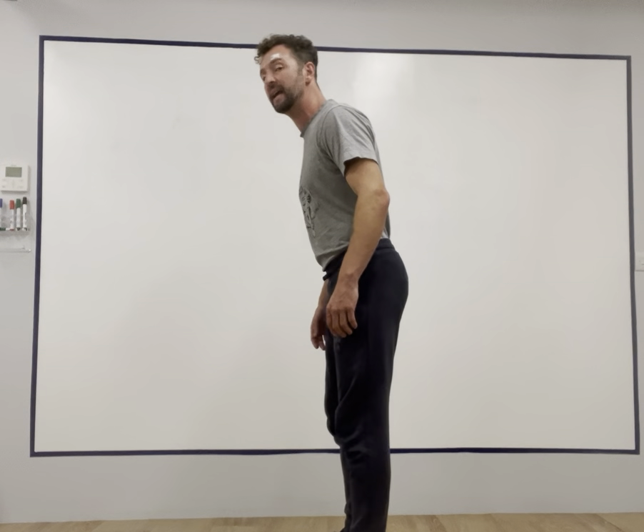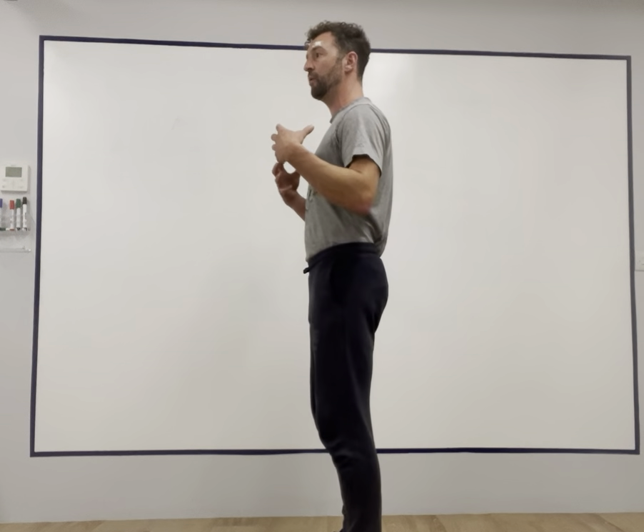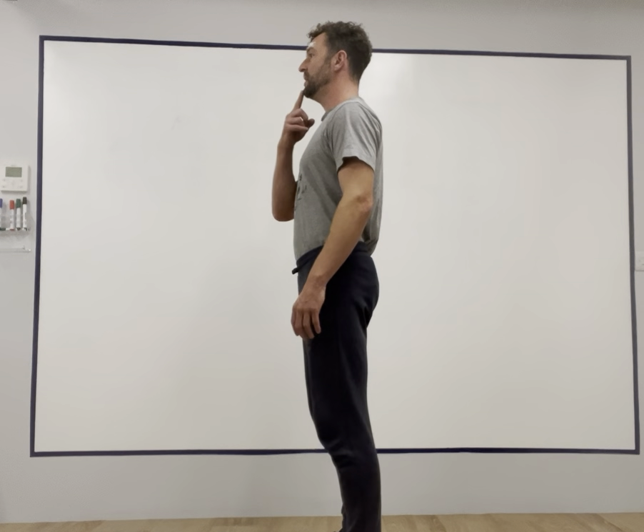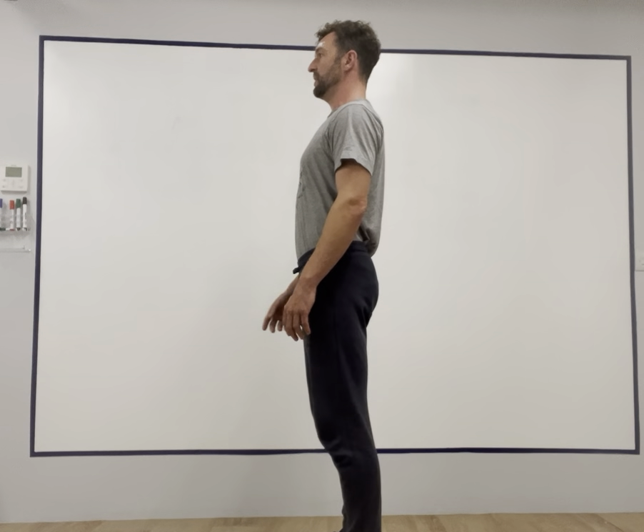If I move my head forward, my hips have to move back. If I move my head back, my hips have to move forward to rebalance the body. The body will balance in poor postures, and that's why it's hard to get out of poor postures if you're not sure what to look for. So here, we want to think of moving the chin back while keeping the eyes forward.